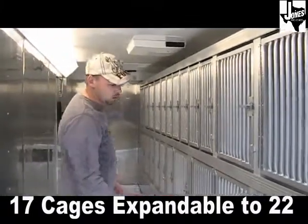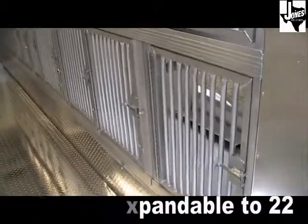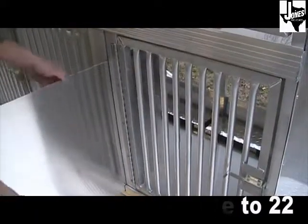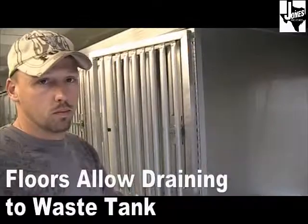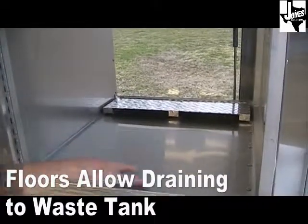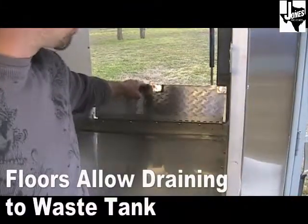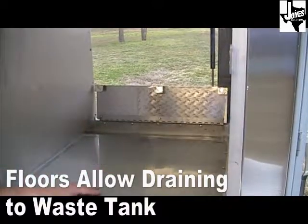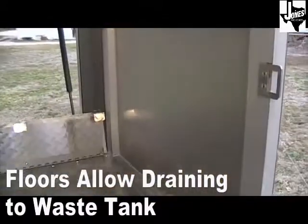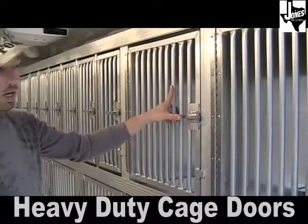The 7x18 adoption trailer comes with 17 cages, expandable to 22 by removing a divider. The cages are all stainless steel with aluminum framework. The floors have a sloped design that runs to the exterior into a trough covered by a flap to keep animals out of the water, and it's designed to be pressure washed. Each door is a fully welded aluminum frame with 3/4-inch round tubes and a spring-loaded latch.